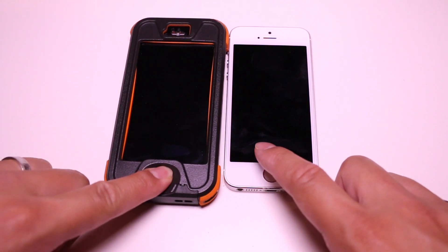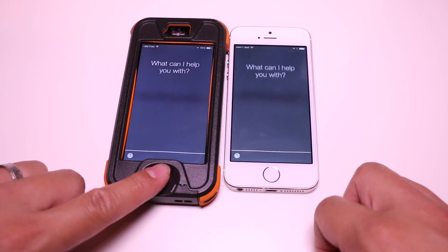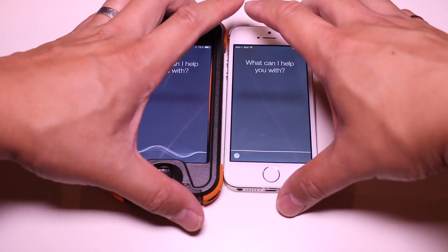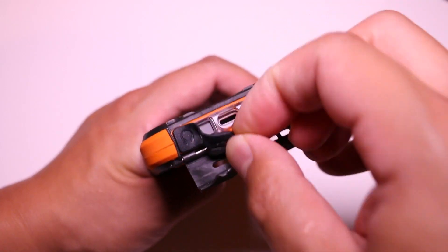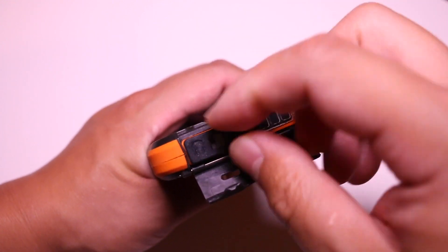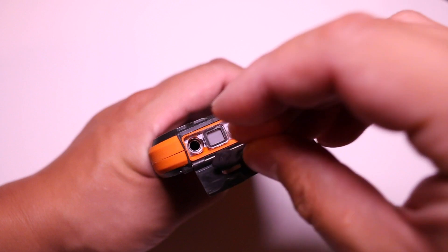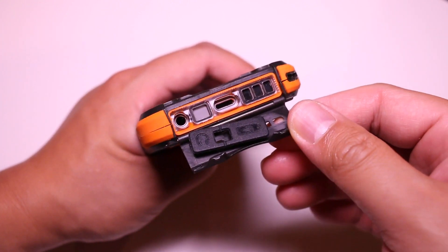In terms of sound, the Wetsuit doesn't mute anything but it does add an echo popping noise, which is pretty typical of waterproof iPhone cases. You can minimize it by reducing the volume, but it's still there. For hardware jacks, it's waterproof because Dog and Bone put plugs in, but those plugs are completely removable, meaning there's a chance you might lose that piece — and there was no spare piece included in the packaging.